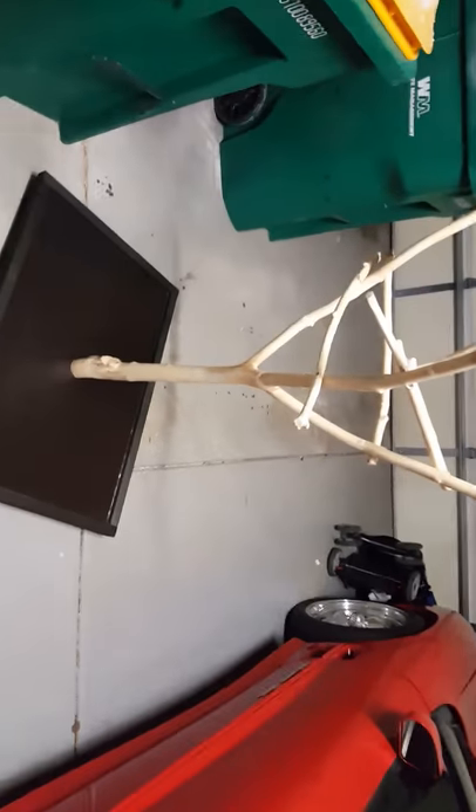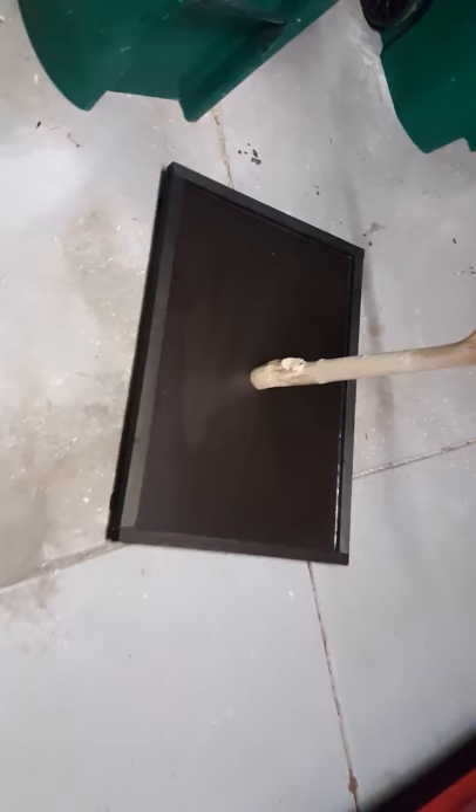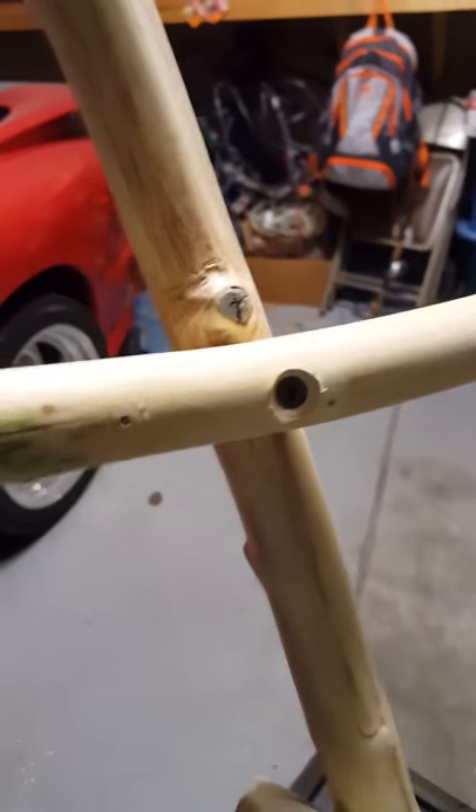I got all the perches on here and I caulked around the edges. Now, see these holes? I'm going to go ahead and fill the holes with glue and then sand over it so the holes will not be exposed. I'll show that to you once I finish.